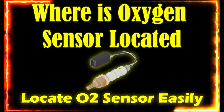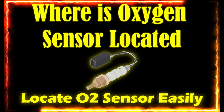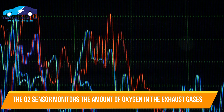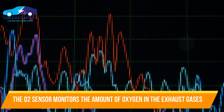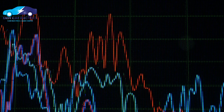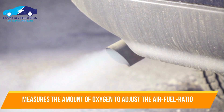Where is the oxygen sensor located? The oxygen sensor, also known as the O2 sensor, is a part of the exhaust system used to monitor the level of oxygen in the exhaust gases. It measures the amount of oxygen in the exhaust emission to adjust the air-fuel ratio.